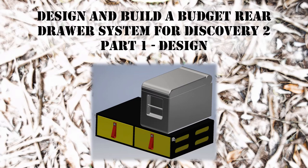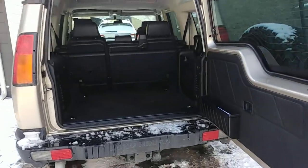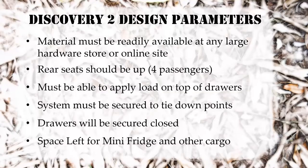So on this design I decided to make some basic parameters to live by. The material must be readily available at any large hardware store or available online through Amazon or similar. In this situation the rear seats will be up because I'll likely have more than two passengers on a lot of trips. The drawers must be able to support a load on top, and I'd like to leave the drawer system in place when I'm not using it so I don't have to take it in and out all the time.